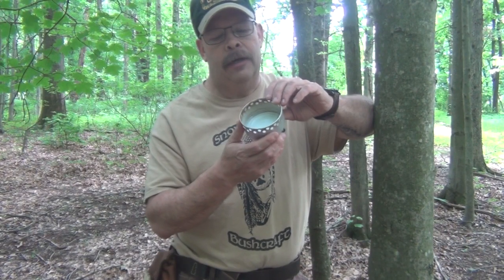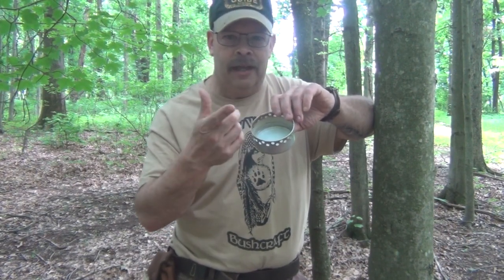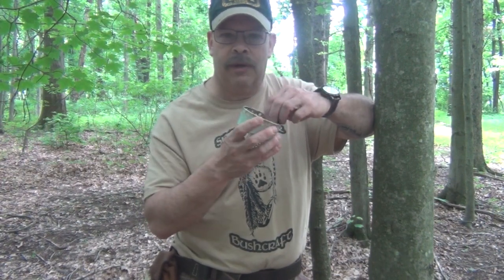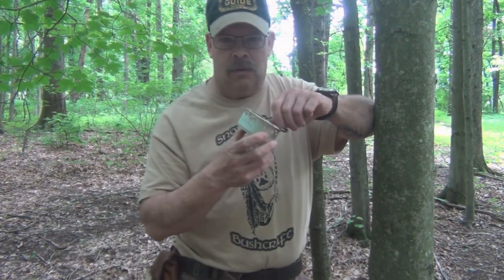So anyway, I'm going to finish my tea and I'm going to let you guys finish out your day. Thanks for your views and your comments. Brian from Snow Walker Outdoors. Until the next one, walk the woods.